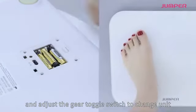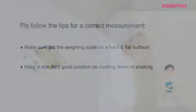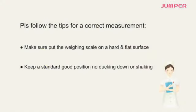For unit conversion, open the battery cover at the back when powered off and adjust the gear toggle switch to change the unit. For correct measurement, make sure to place the weighing scale on a hard and flat surface, and keep a standard upright position — no ducking down or shaking.